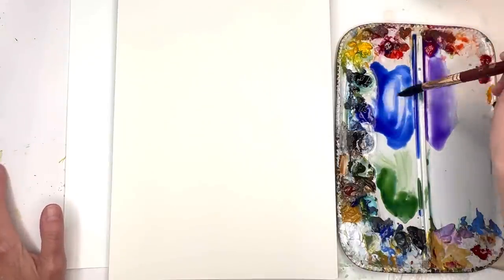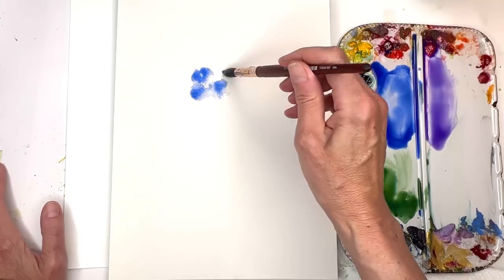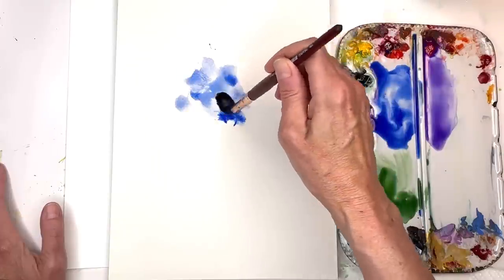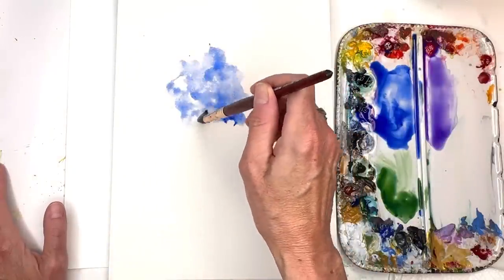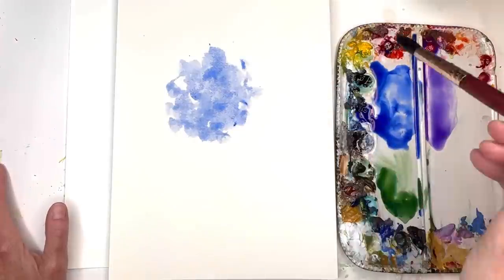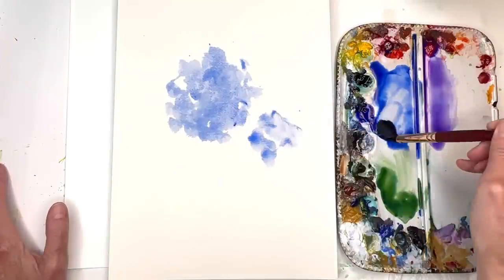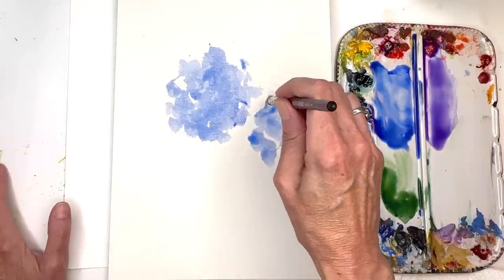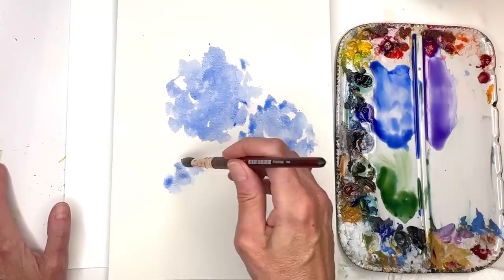Get the brush all wet, grab my ultramarine blue paint, and we're just going to dab — grab some water, really wet and loose. I'm just twisting my brush. That's really deep blue; I make it lighter by adding more water. I'm leaving some white space. Hydrangeas are kind of in a ball shape — just picture yourself putting paint in a ball shape. Let that one dry and I'll do about three of them. Go pretty fast, don't think about it, just twisting your brush.